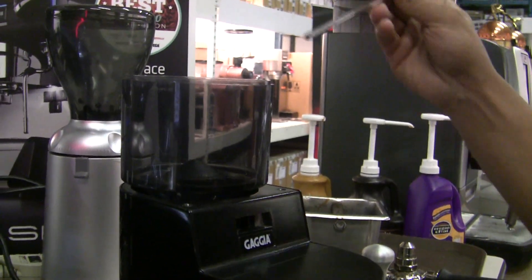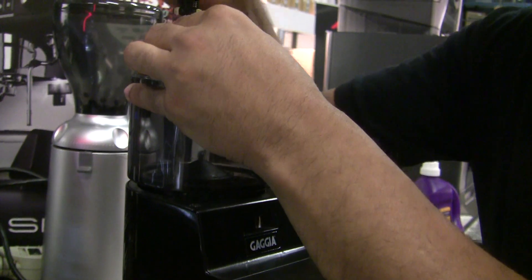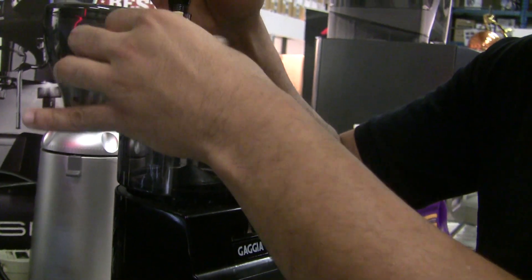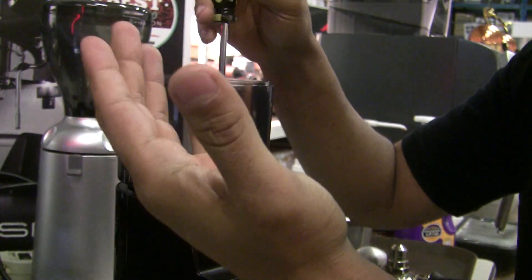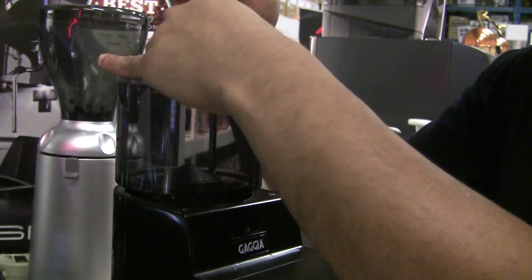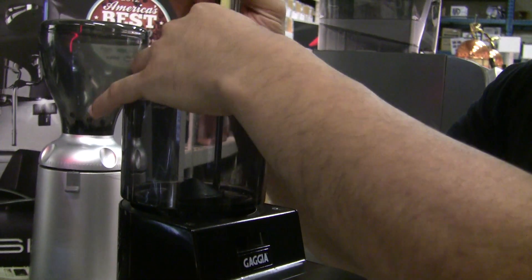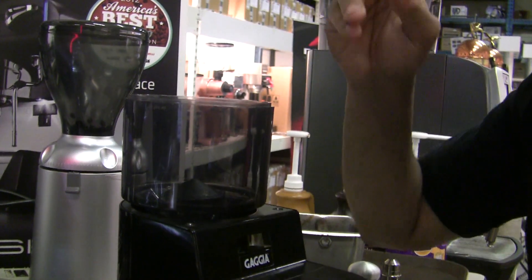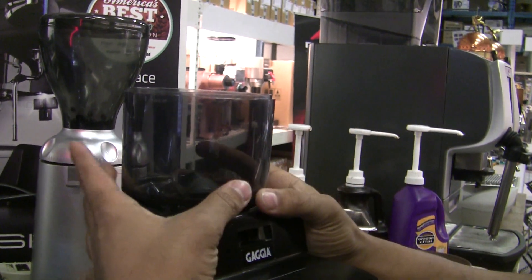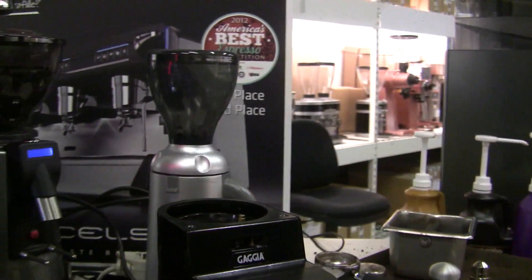I'm going to go ahead and remove the two screws holding the bean hopper in place — this is just regular righty-tighty, lefty-loosey. I don't really recommend taking out the screws completely; I loosen them fully but leave them in the hopper. It just makes reassembly a lot easier, because trying to get the screw back in that hole it's going to wind up in the burrs and then you have to take it apart again. So it'll make your life a lot easier to just loosen the screws completely and then lift straight up on the hopper.